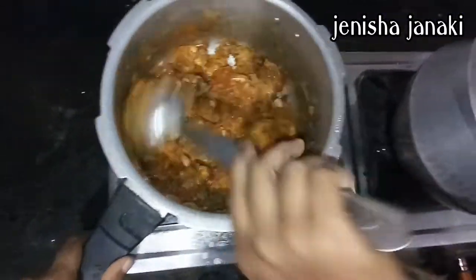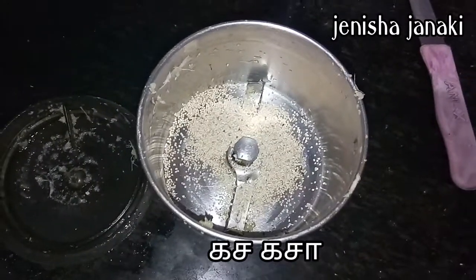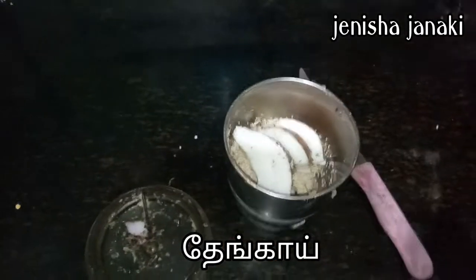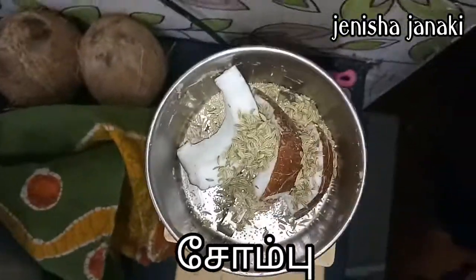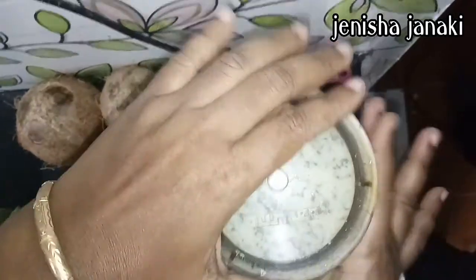Now, we can also add thengapal. We can add the thengapal. Add 3-4 chilli powder. To add more flavour, mix 1 spoon. Mix it with a consistent team.